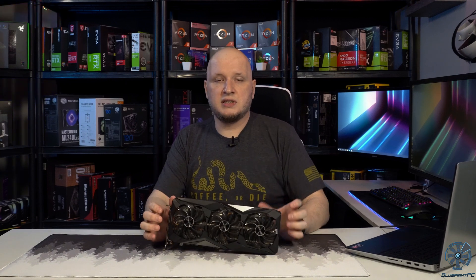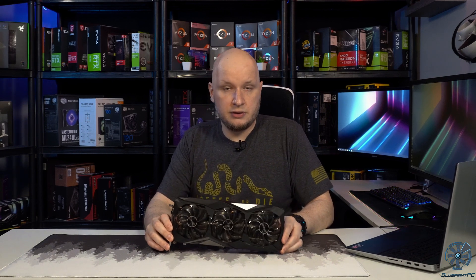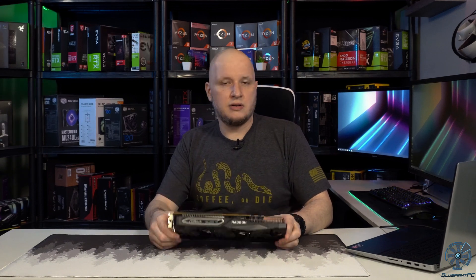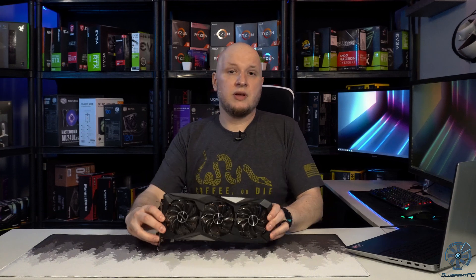It looks good. It's neutral enough in design to where it should look decent in any case. If you have a case with good airflow, I would consider vertical mount just because the heat sink does look a little industrial. But other than that, it looks pretty good. So let's jump into the specs.